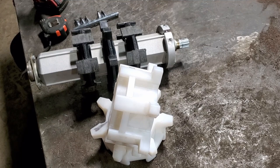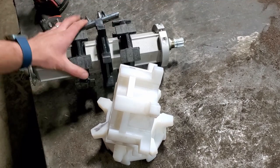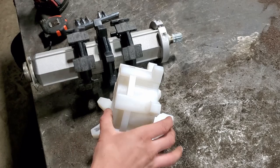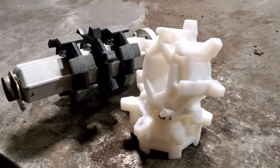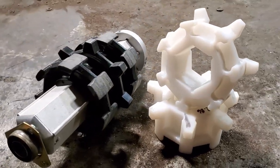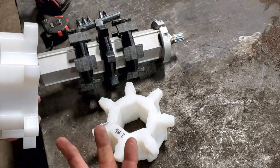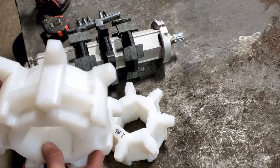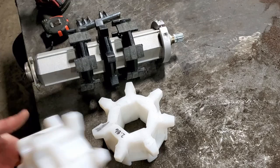We're going to take and switch out these stock drivers from the Polaris Axis — they're 2.86 pitch — and replace them with these Avid anti-ratchet drivers. They engage the track more than just a single point, so you're able to run your track a little bit looser, thus creating less rolling resistance. So let's go ahead and get started.